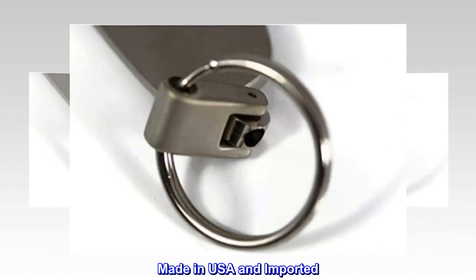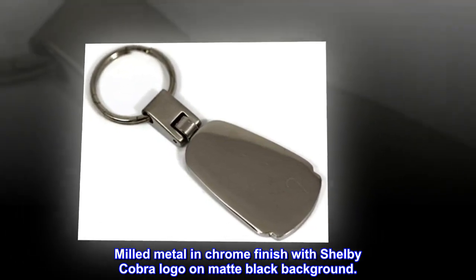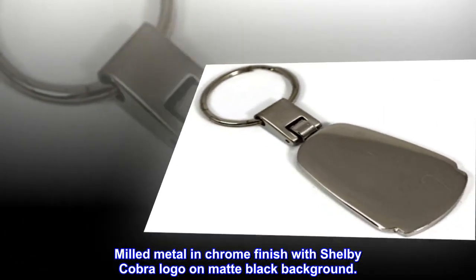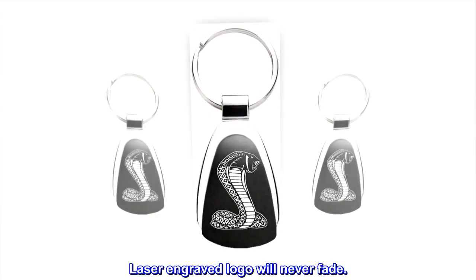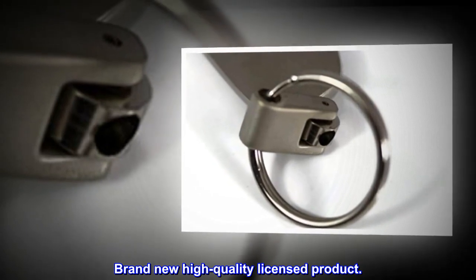Made in USA and imported. Slip on closure. Milled metal in chrome finish with Shelby Cobra logo on matte black background. Laser engraved logo will never fade. Brand new high quality licensed product.